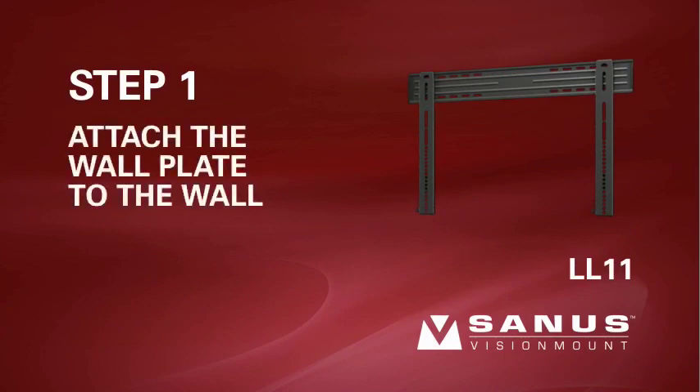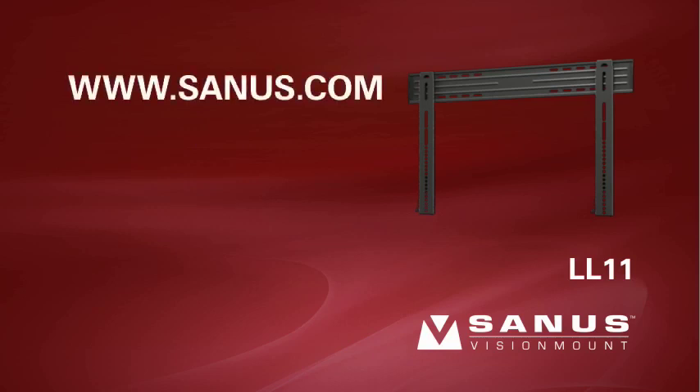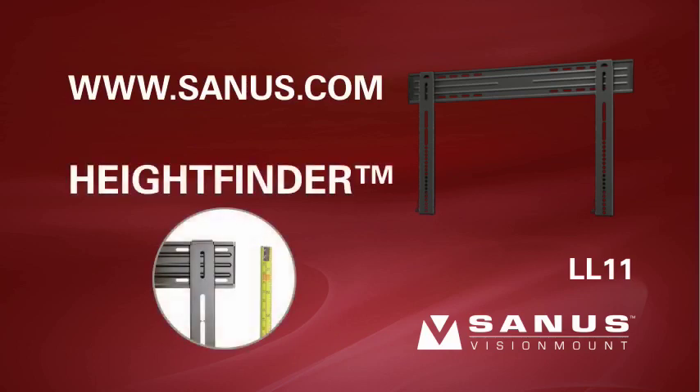Step 1: Attach the wall plate to the wall. For help determining the proper height to install your mount, visit the Sanus website at www.sanus.com and locate the Height Finder tool on the left side of the homepage. Simply enter your TV and mount information and Height Finder will calculate the optimum location to install your mount.